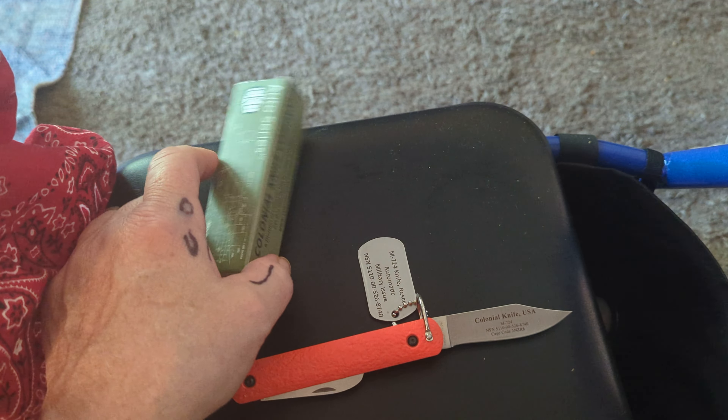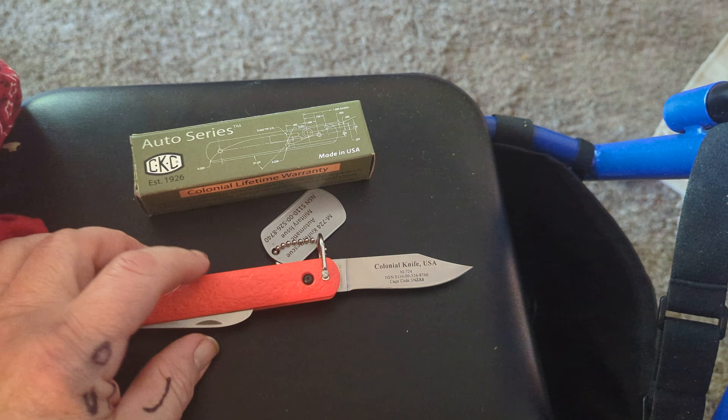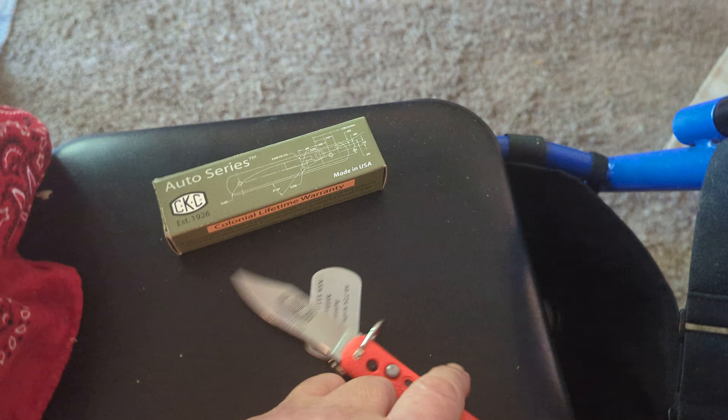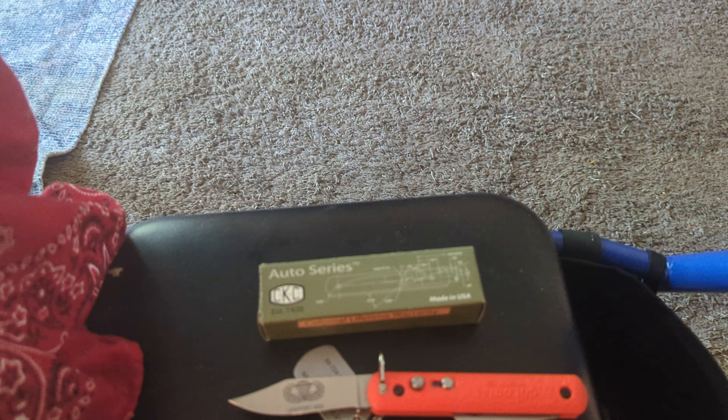I'd like to thank Steve and Colonial Knife for sending this down — this brings back some memories. Literally, you don't have to be a parachutist or something like that to pick up one of these knives.